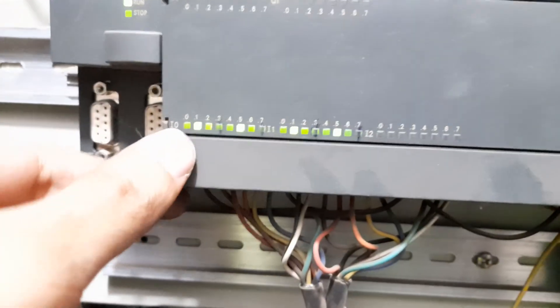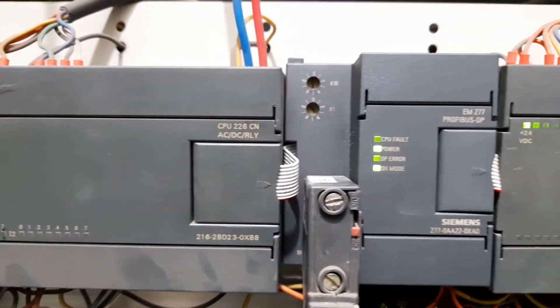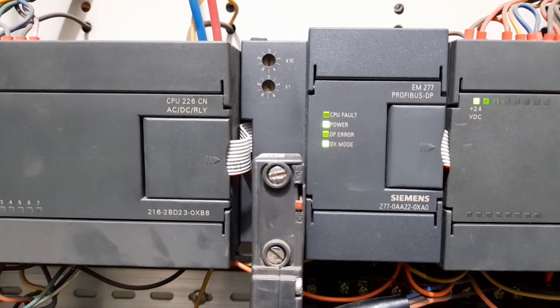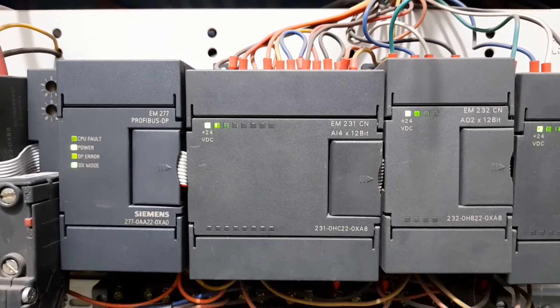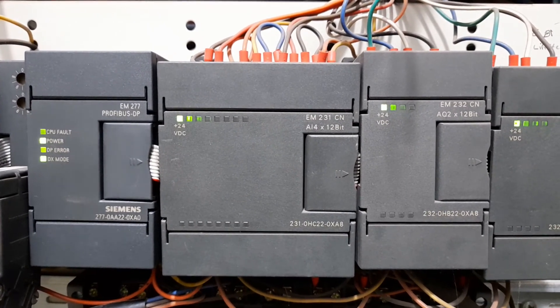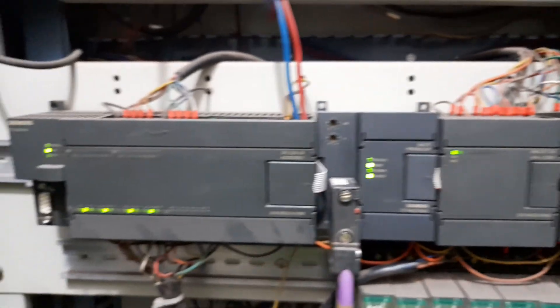The input signals are interfaced in a similar manner. Apart from these, we have a communication port for extension modules. This module, EM 277, is a Profibus DP module, and its purpose is to get the data of this PLC communicated to the main DCS via a Profibus cable going to the Siemens S7-400 PLC. Apart from the Profibus DP module, we have an analog input module with four input channels, each with 12-bit precision, and two analog output modules each having two channels with 12-bit precision.